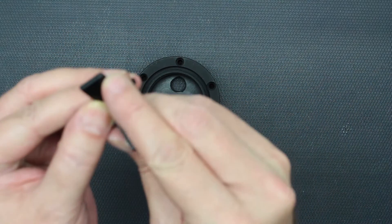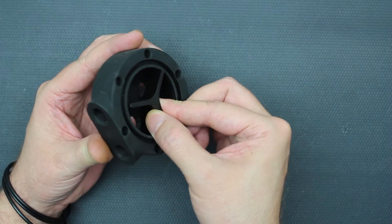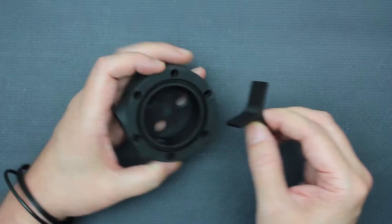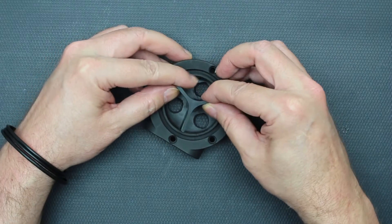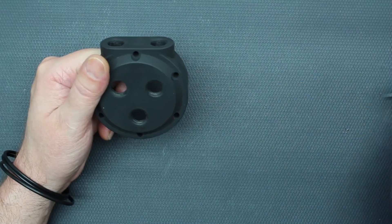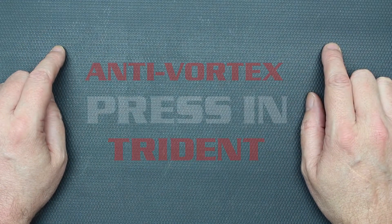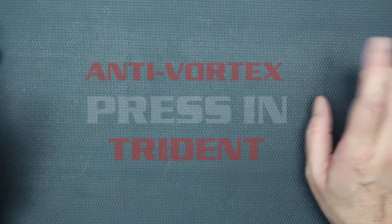You would look for the slightly rounded corner — that goes in first. You're going to want to make sure you don't put it so that it's going in front of a port. You'd set it in place. I don't want to push this one in because I'd have a hard time getting it out. Basically, that's how they work. That is the anti-vortex tridents, the push-in — that's pretty much all there is to them.